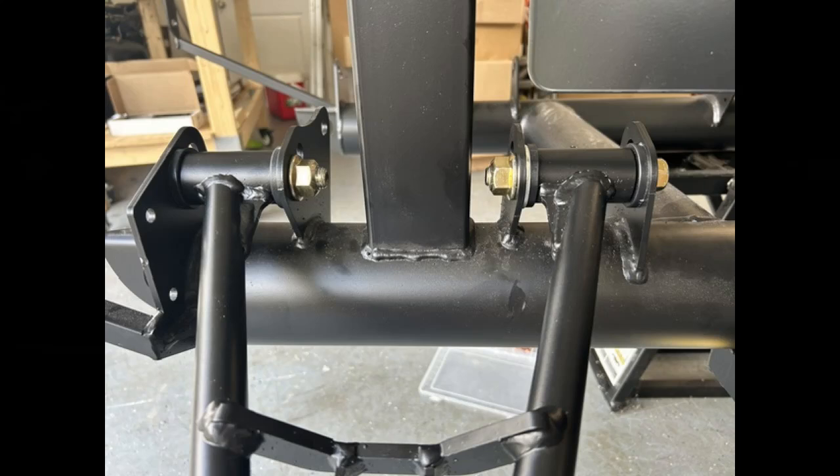Lower control arms are next. We're going to use the provided hardware and slide those in place. One thing to look for: make sure you get that spacer installed on the front edge of the rear attachment point. Once you get everything secure, torque it down to 100 to 110 foot-pounds.